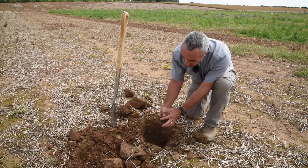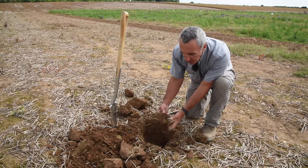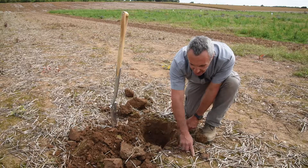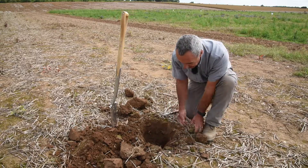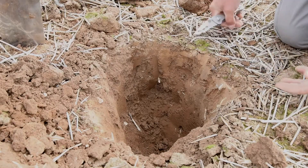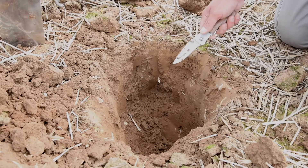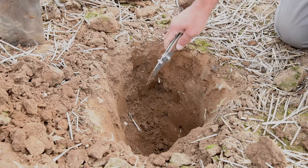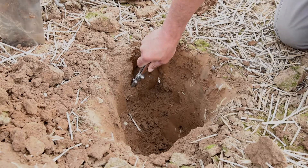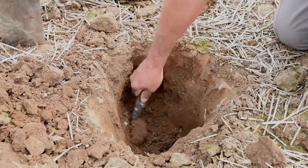Right near the surface you can see some good little porous holes where smaller earthworms have come to the surface and started to take in the surface residue. Where you've got structure like this, there's really no point in upsetting it by doing extensive cultivation, because you're going to destroy a lot of these natural channels that are giving you good pathways. Sometimes less is more — you don't need to do anything more than necessary.